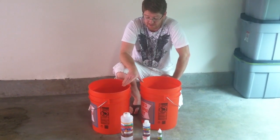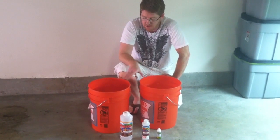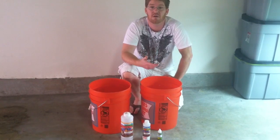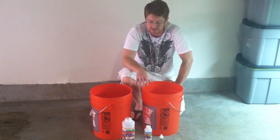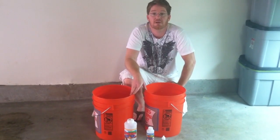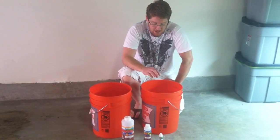First thing is I've got to get this water. I start out with a couple of buckets so I don't have to mix the water every single time when I'm feeding the plants. I get some five-gallon buckets — this usually lasts me a whole week.